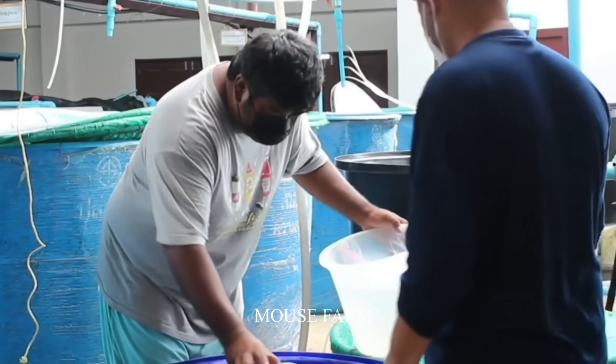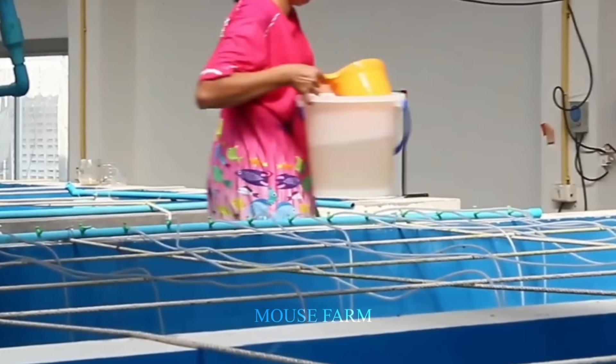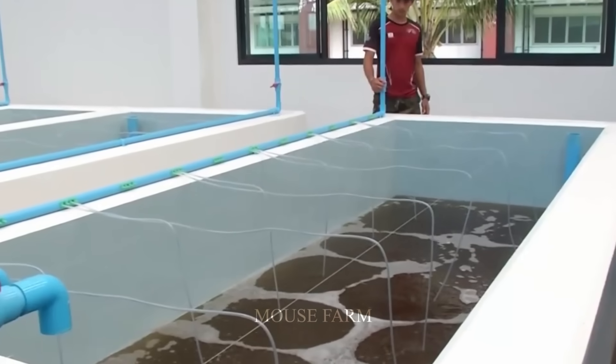Crabs will be placed individually in large trays and have enough space to move around. Crabs will then be harvested and put into whirlpool tanks. These tanks will be marked according to the age of the crab eggs, and these whirlpools will make it easier for the eggs to hatch.